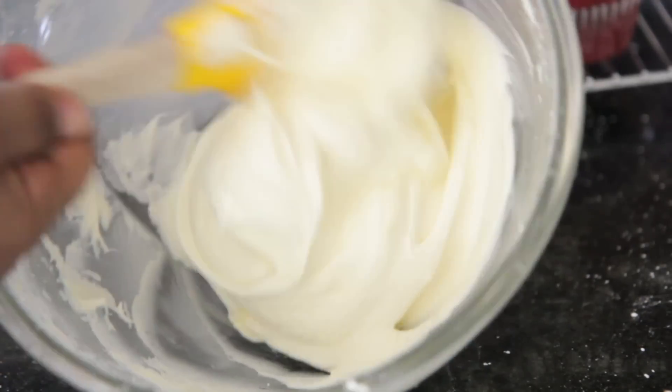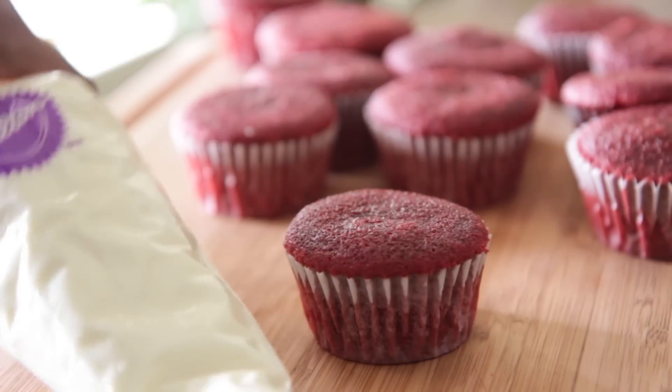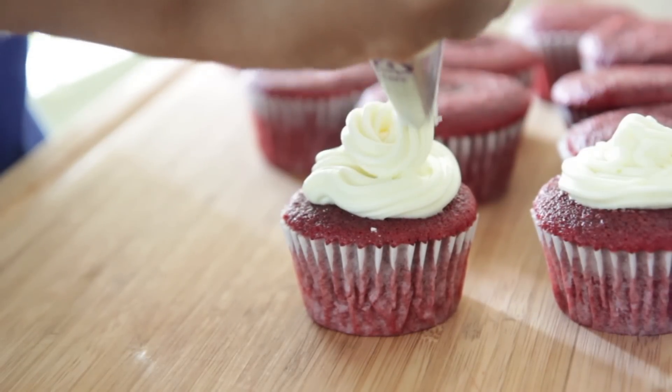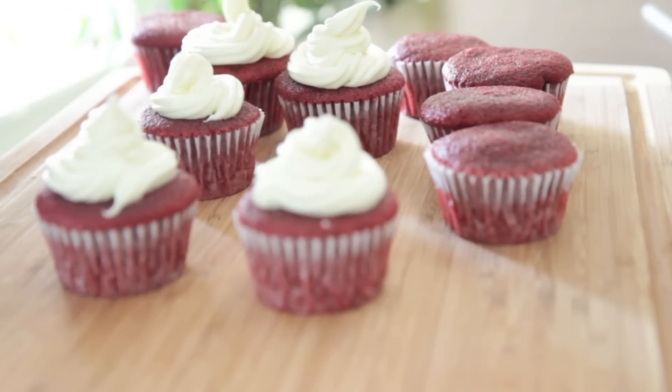Once that is all mixed in, you are ready to go. Go ahead and add this to a piping bag — it makes it a lot easier to frost. I went ahead and added mine to the piping bag, and then just pipe it onto your little cute cupcakes like this. I love a piping bag, honey — it makes frosting cupcakes so much easier.